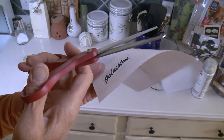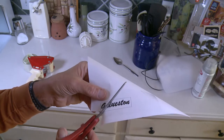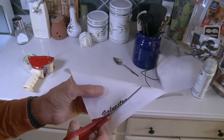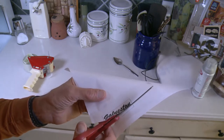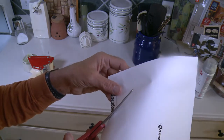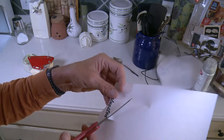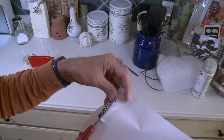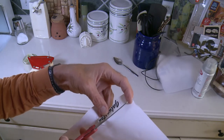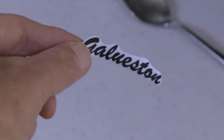Next, get yourself a pair of scissors and just cut out around the logo — just like they used to do with the Fender decals. Kind of round it around there. You don't want to make it too straight, but get close to the letters. When you come around the outside, make it kind of nice and round. Make sure you leave enough space because the tape will then allow you to stick this on.